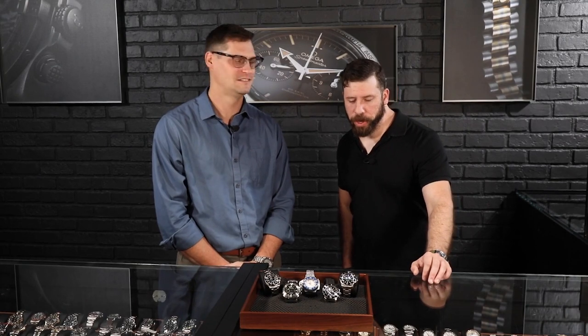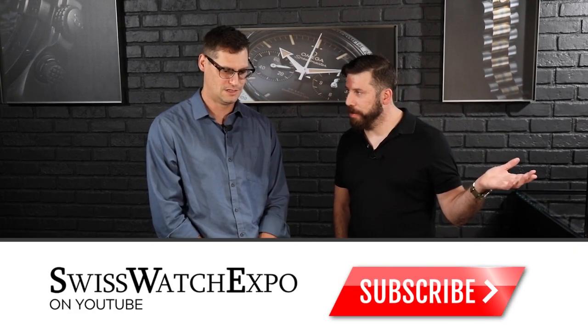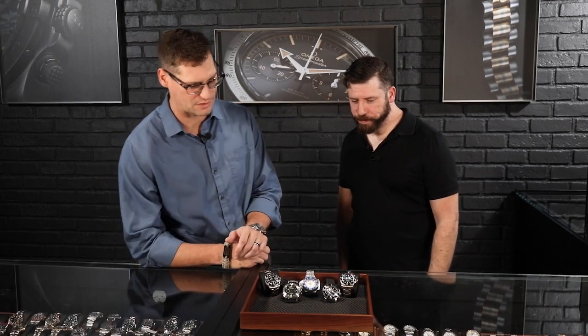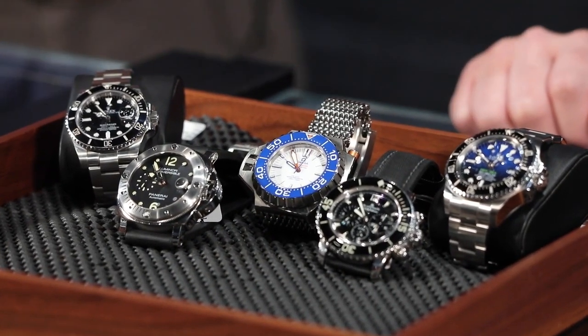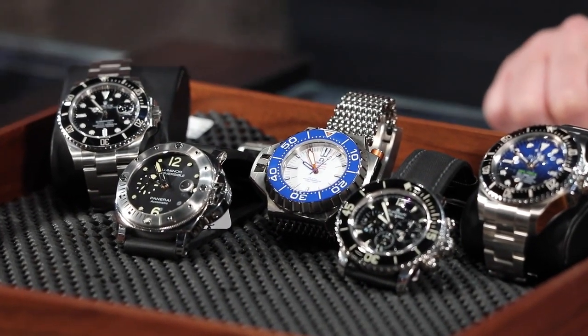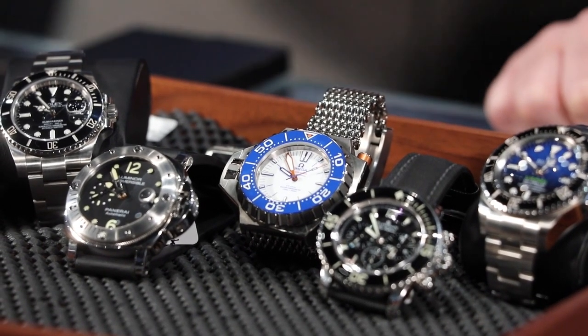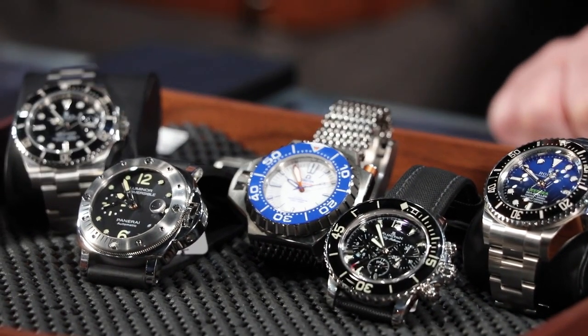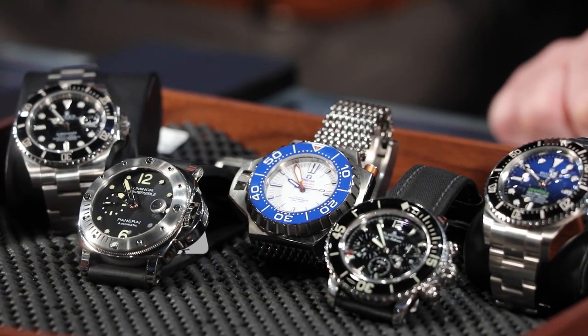So we're going over dive watches today. What are they? Well, they're a tool watch that a lot of people use to scuba dive. Nowadays most people aren't using it to scuba dive — most people are just wearing it as a general wear watch. But these are built specifically designed to do a purpose, and nowadays they're significantly more powerful than they used to be.